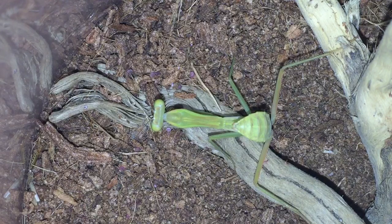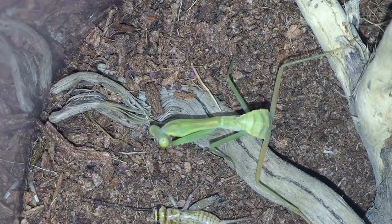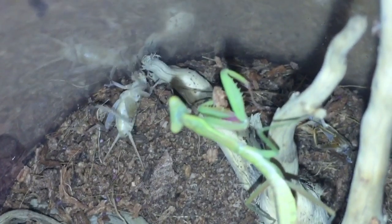I looked through my black cricket tub and I could only find some small ones, so I've had to use a brown cricket. Here goes. Oh, first attack — there, second attack.